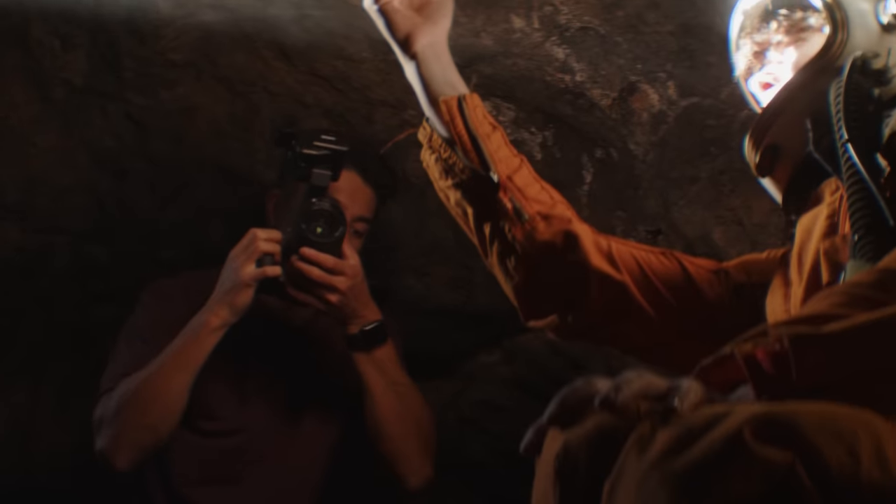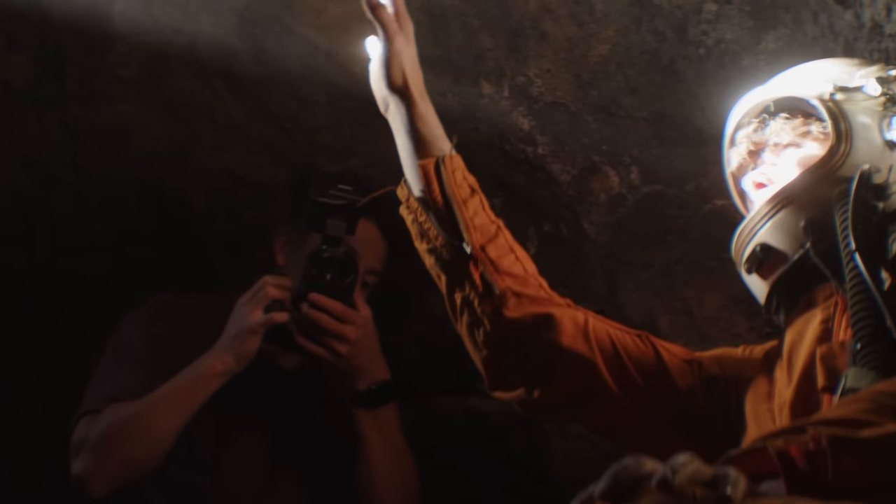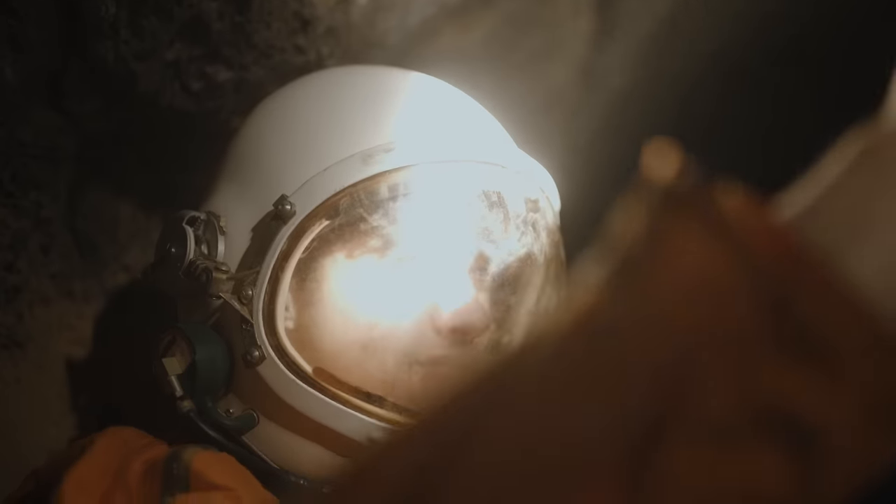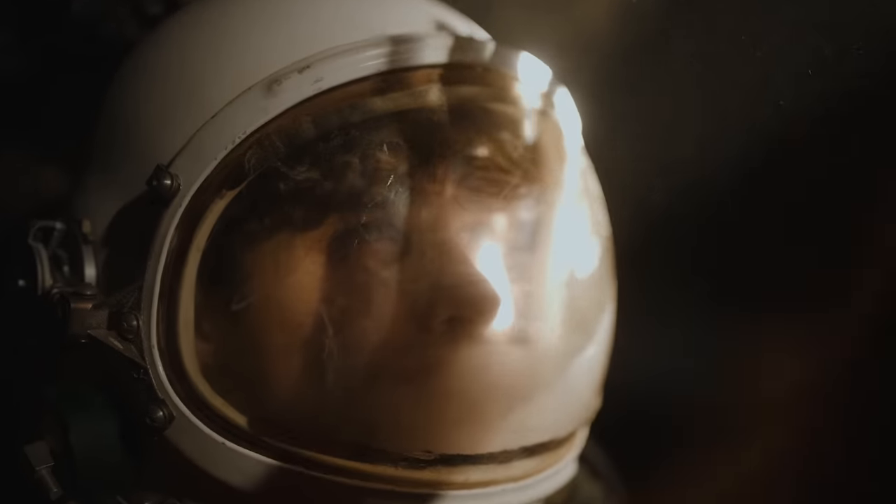Being able to switch the coolers off really gives you flexibility to shoot longer and in more harsh conditions, so it's the perfect match. I hope you guys enjoyed the lava tube shoot — I think the astronaut suit was incredible. Let's do the next location.